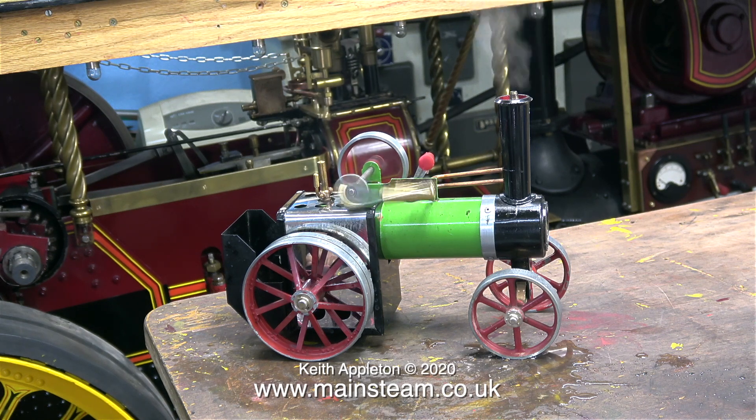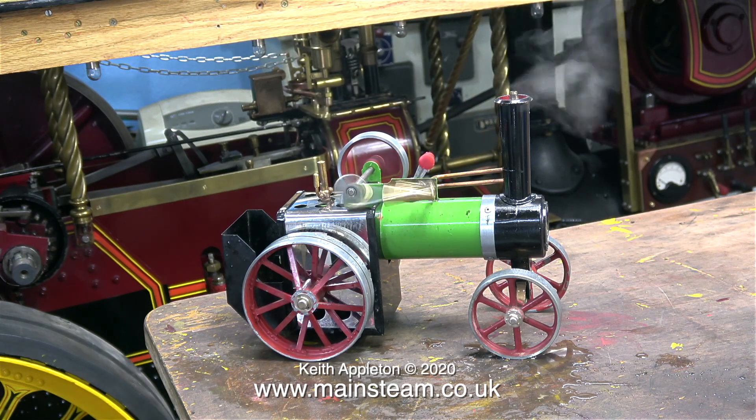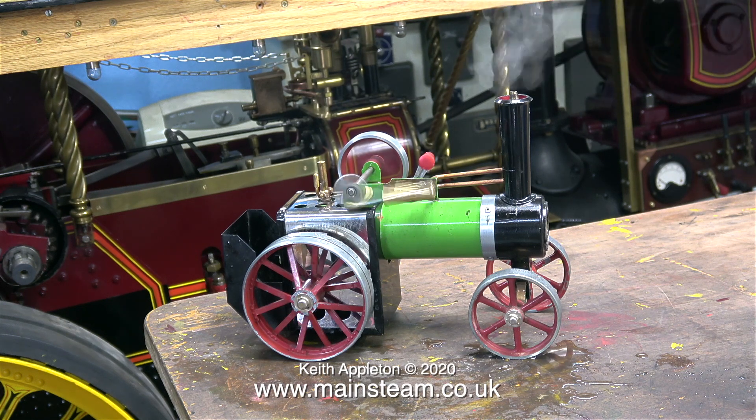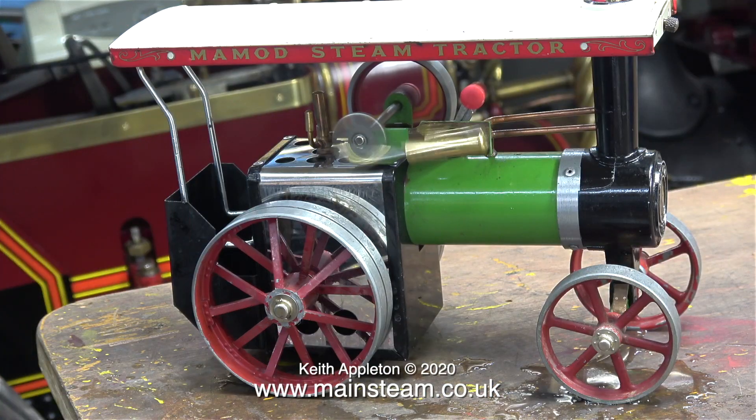While I was running this small traction engine I sat back and thought, this is good — just look at it: steam coming out of the chimney, flywheels going round, and the simple single-acting cylinder is a blur. And if you look in the background you can see my four-and-a-half inch scale showman's engine. It's taken 60 years for me to get from the one in the foreground to the one in the background.